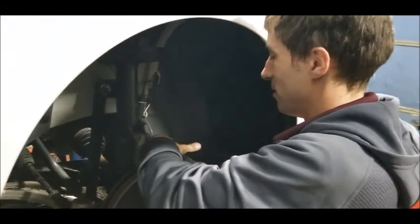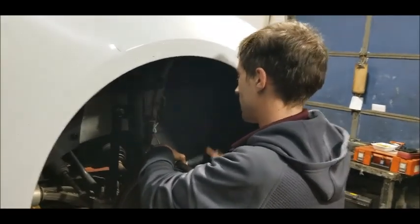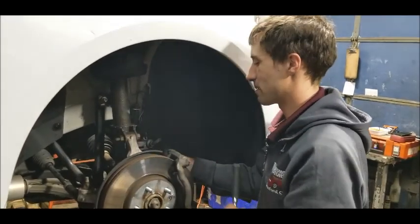I've knocked myself out a bunch of times too — getting up too fast, car too low to the ground. The lift dropped about a foot before hitting the locks while I was doing something under there. Whacked my head and knocked myself out.